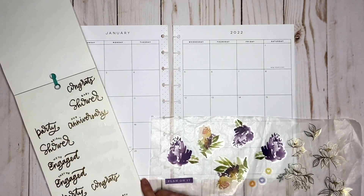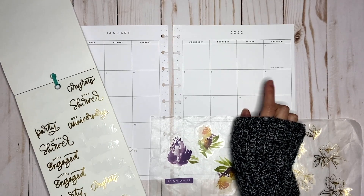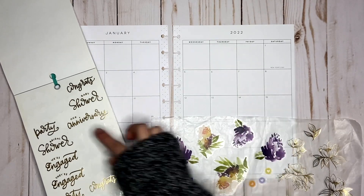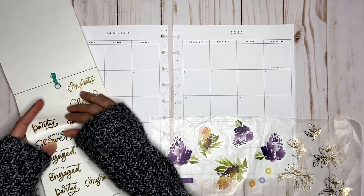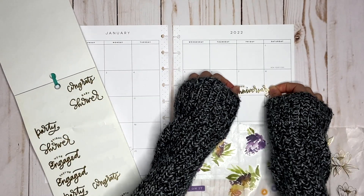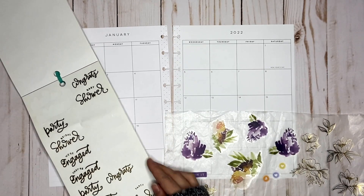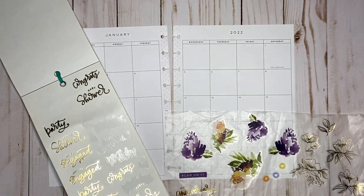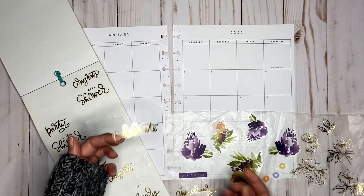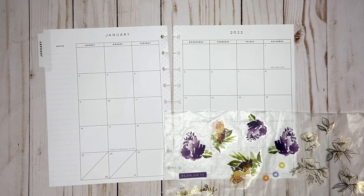I have my boyfriend and I's three-year anniversary on the 7th, so this one says 'our anniversary.' I'm going to use that. And then my mom's birthday is on the 9th, so maybe this 'celebrate' one. And I think that's all I'm going to pull from there.